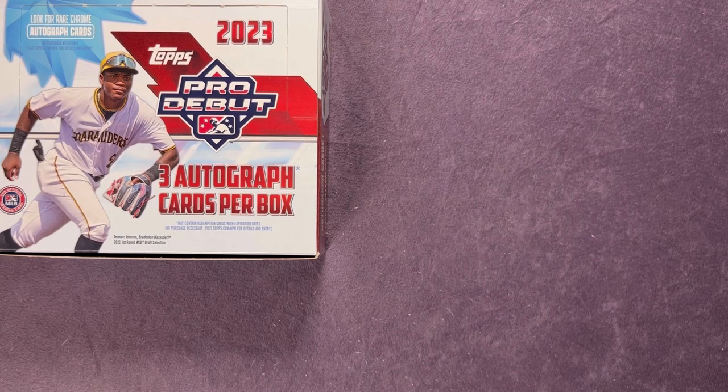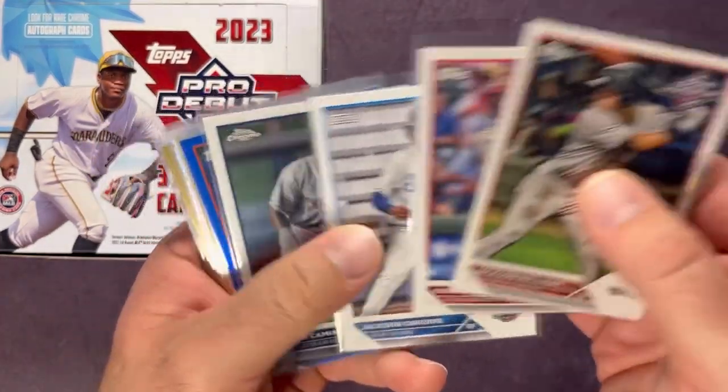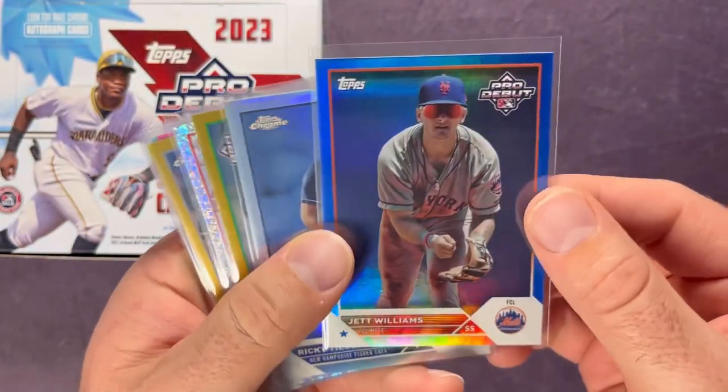Alright, sleeving up those last cards. Let's take a look at all the numbered cards and our three autos. For comparison purposes, the hobby boxes don't seem to get many parallels at all — that's one thing to consider if you're deciding between the two. Here are some of the highlights from the base and chrome cards: Jackson Holiday, Evan Carter, Jackson Churio, Caminero on the chrome. And on the numbered parallels: Jet Williams out of 150, Ricky Tiedemann out of 99.